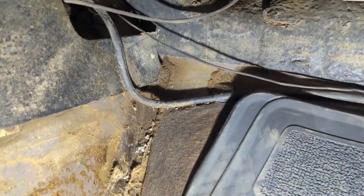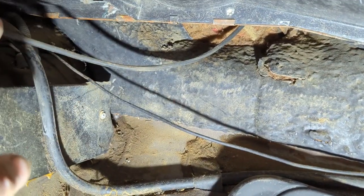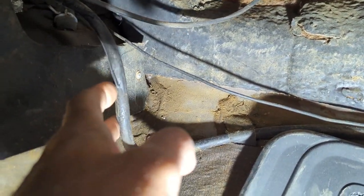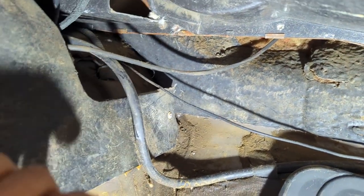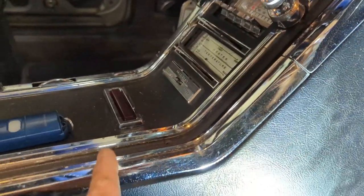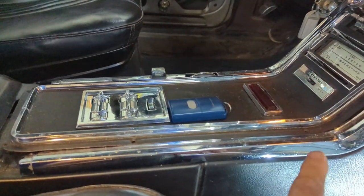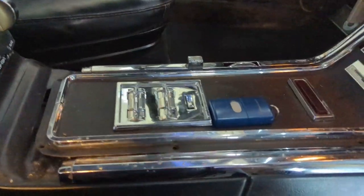Inside the car, it comes down from behind the heater housing through that grommet in the firewall, down behind the heater assembly. Here's the hose that ties into the engine, but it continues on to the park brake release and over to the rear ventilation. I won't show you under the console because there's really nothing to see — we still have it apart. My wife and I have been driving this car around town enjoying it, but the interior hasn't been put back together yet.